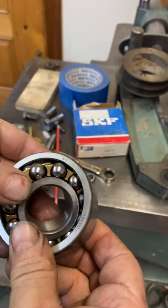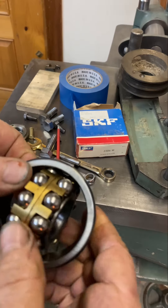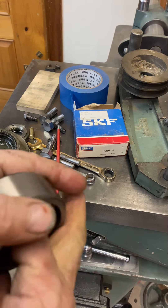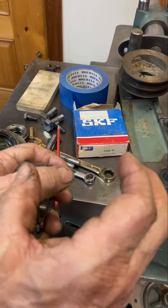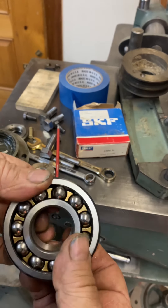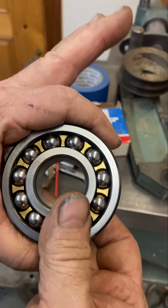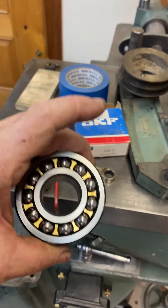The SKF 2306 M is a double row self-aligning machine split bronze cage, super precision bearing. Double row self-aligning bearings have a larger complement of balls and they are a type of angular contact, so these can actually be loaded. In an angular contact setup you'd usually use two bearings opposing each other with preload. The machine bronze cage is the highest grade — very expensive from a bearing house, about $250 — but because they're open bearings, I found this one for $25.